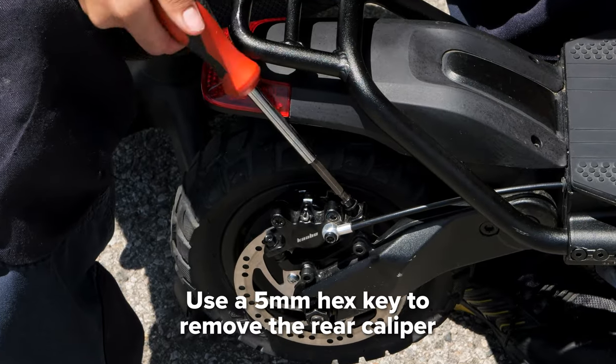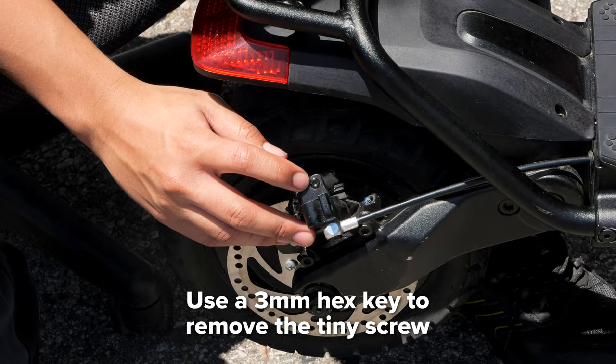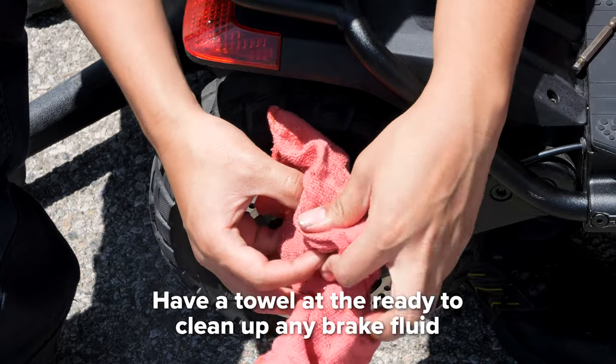To begin, remove the rear caliper with a 5 millimeter hex key. Using a 3 millimeter hex key, remove the tiny screw on the brake caliper. Be sure to have a towel ready and clean up any brake fluid.